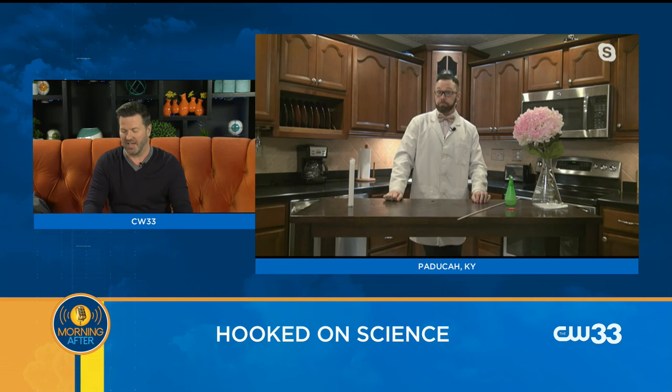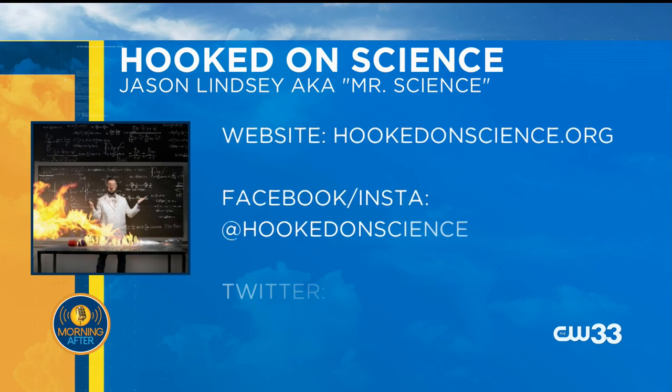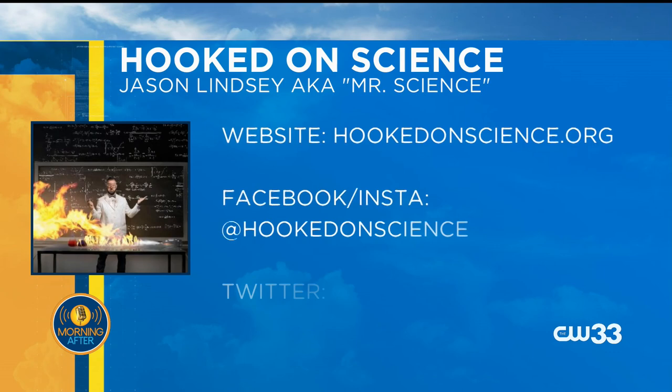Thank you, Mr. Science. So are you ready for Valentine's Day — what are you getting your better half? Everything happens at home. I guess I'll cook something, although that wouldn't be a surprise. We're going to order in — surprise delivery. Jason Lindsay is Mr. Science. You can go to hookedonscience.org. He's also on Facebook and Instagram, and it's remarkable what he comes up with.